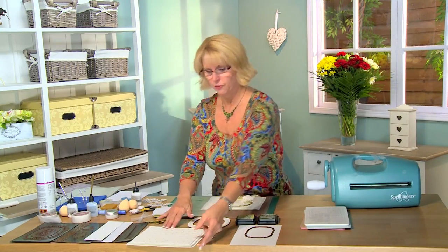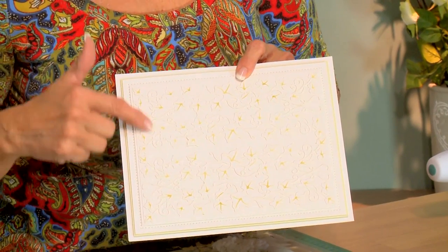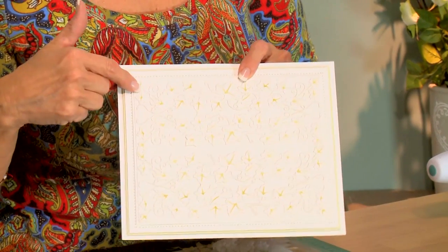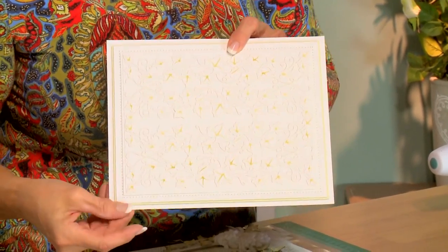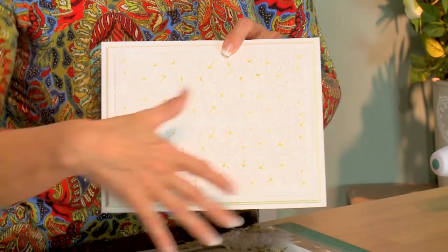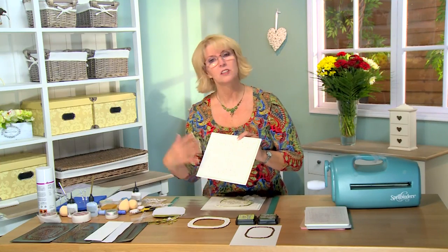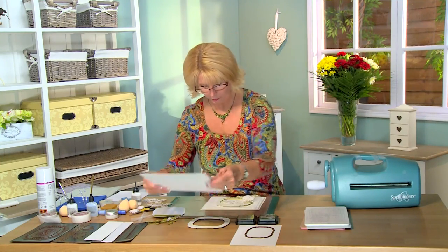First off, I've created a background using the ivy from the Greek island border corner tag. I've cut four of them and done just a little bit of light inking through the die and glued them onto my background in rows — two going this way, two going that way, just peeking out from behind. It's a very simple way to create a nice background and it really ties in that ivy theme.